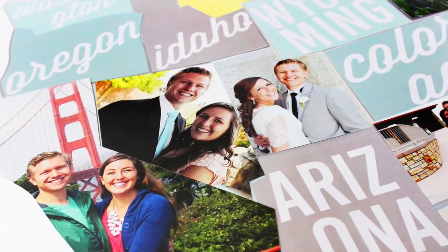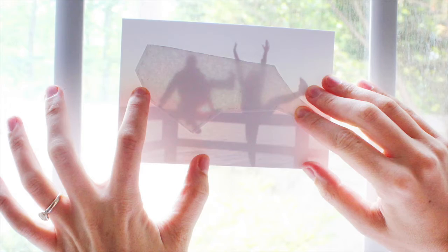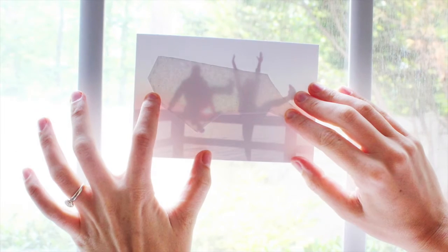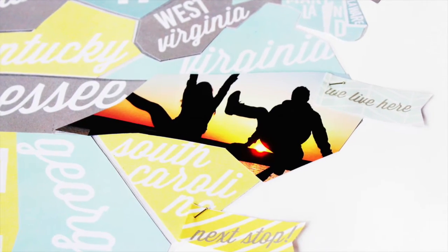Next step, add your memories. Print photos of you and your sweetie on your travels. Using our state templates, trace the shape on a window. Then cut out your state-shaped photo. Attach them to your map for a personalized touch.